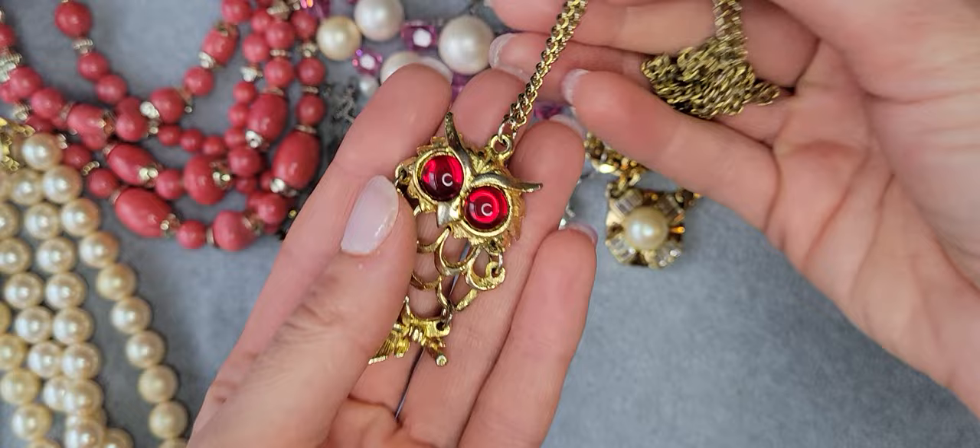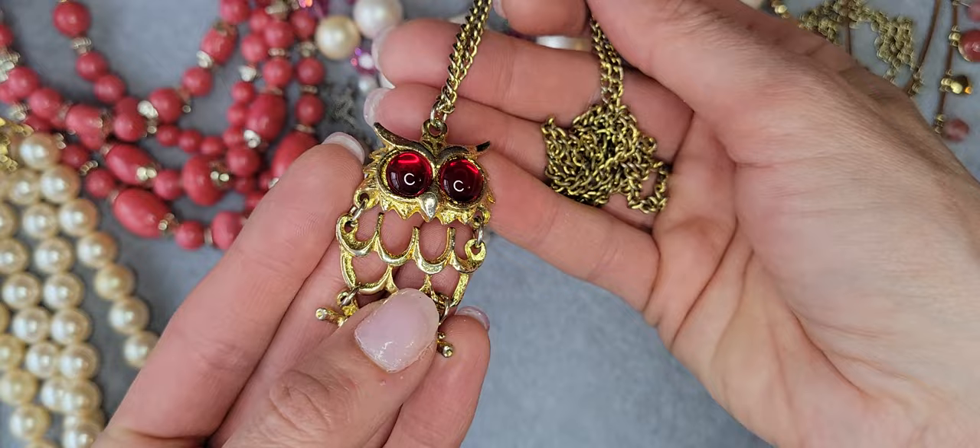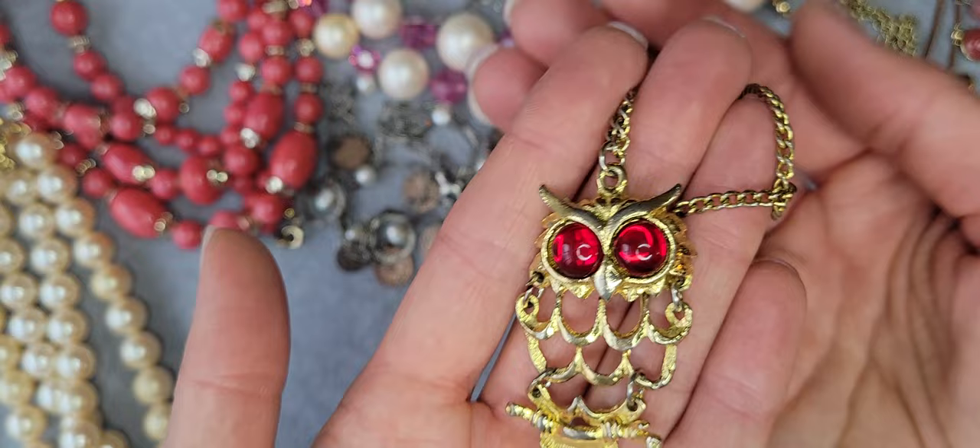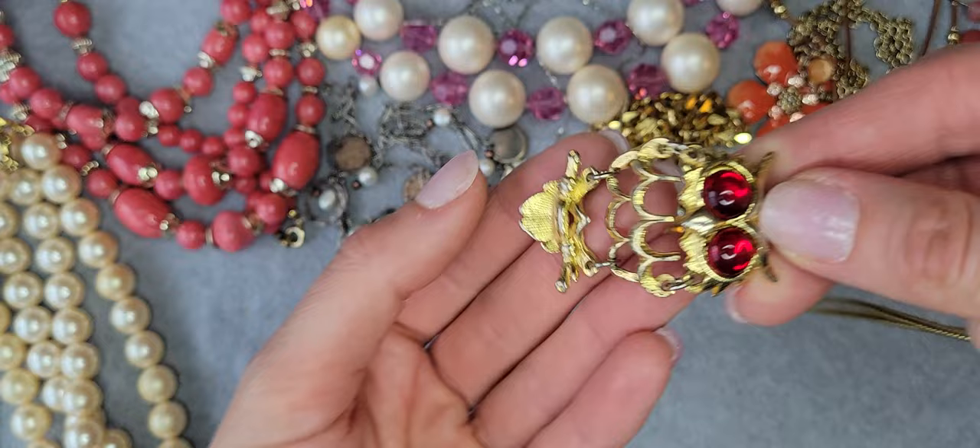Also I have an owl necklace — there's an owl pendant with red eyes, copper channels, gold tone. Really nice, on a chain, in good condition. Cute, and all parts are movable.